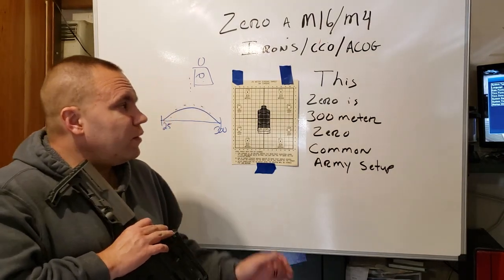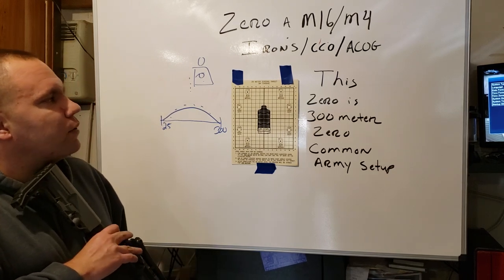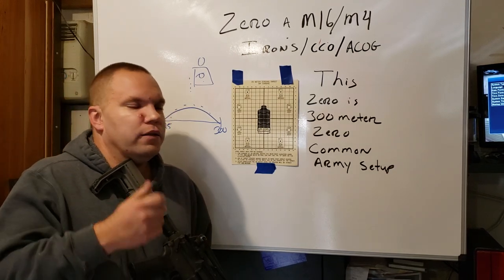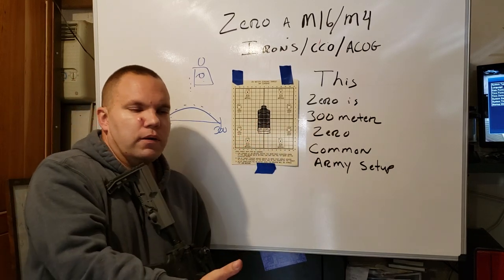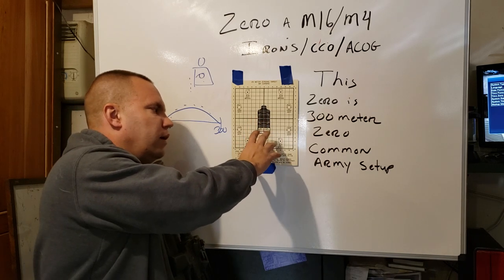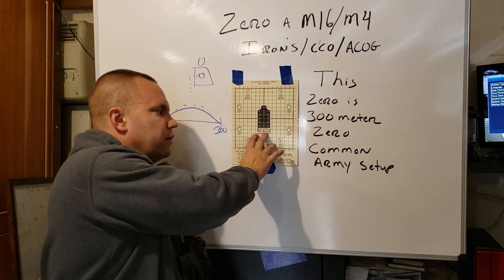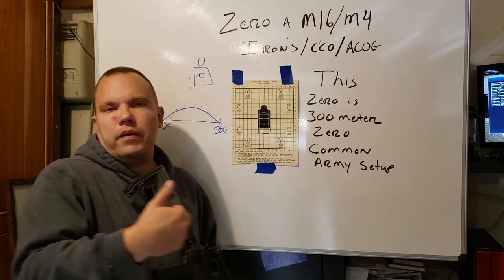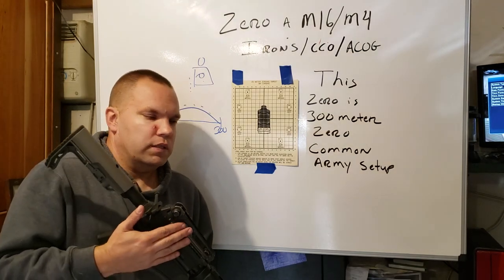ACOGs — the day I get $1,200 to spend on an optic, I will look into one. I did look at the TM a little bit. Same thing: with 20-inch barrels, impact points are here. With shorter barrels, your impact is going to be a little bit lower. It varies on barrel length and whether you have fixed or detachable carry handles.